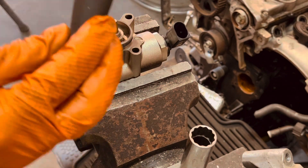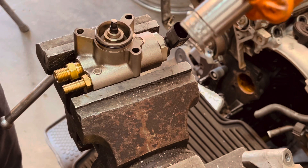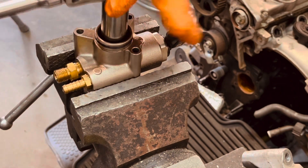I'm using a long 3/8 ratchet — a really long 3/8 ratchet — because these things are on there tight, and an 18 millimeter socket to get in there. You want to make sure your hands are clean, gloves are clean, everything is clean.